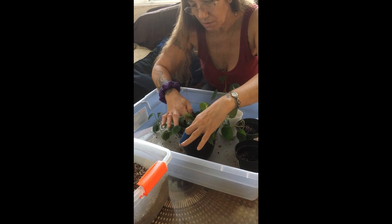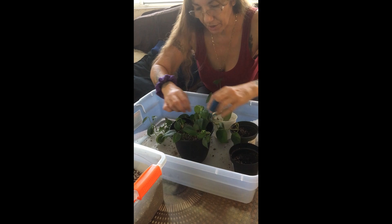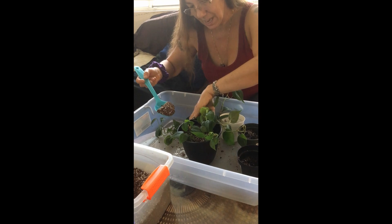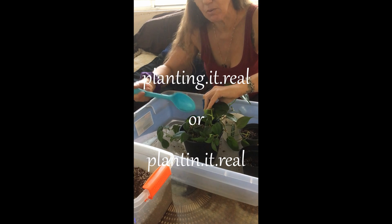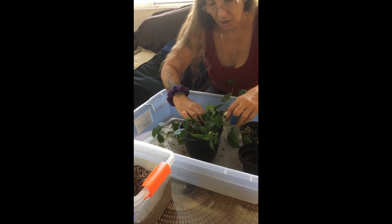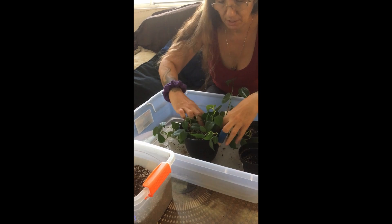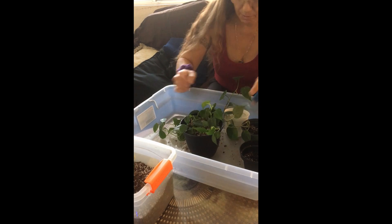I didn't even tell you the new channel name options. On Instagram, it's either 'Planting It Real' or 'Plantin' Get Real' — just dropping the G. If you want to participate, let me know in the comments, or it's in my story on Instagram. If the poll got deleted, DM me on Instagram and let me know what you think.